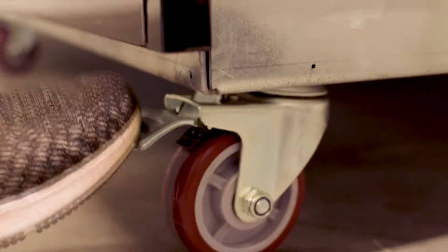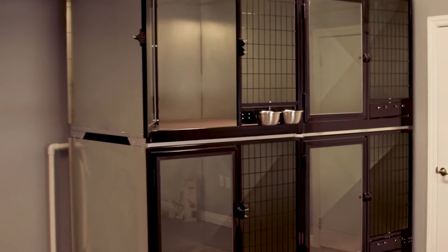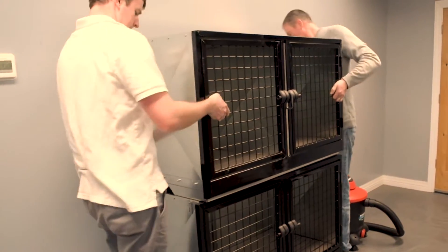These double-stacked kennels are super strong. They are made from galvanized sheet metal or optional stainless steel, and they feature powder-coated or stainless steel doors. The Quick and Clean Kennel can be used as a single unit or a double-stacked unit. Connecting several double-stacks together can create as many units as needed.